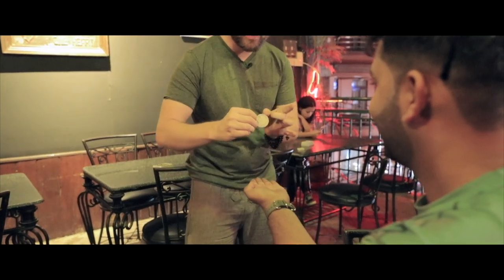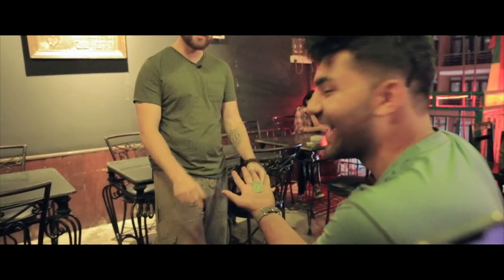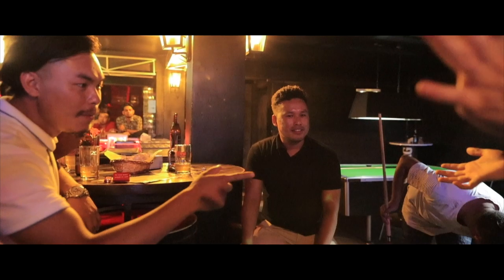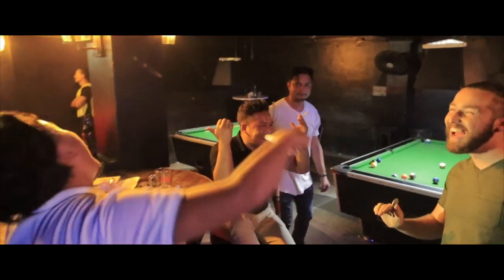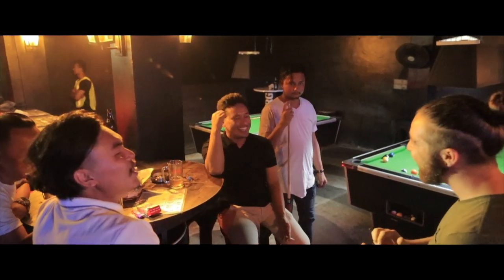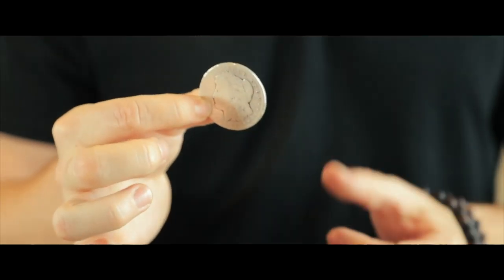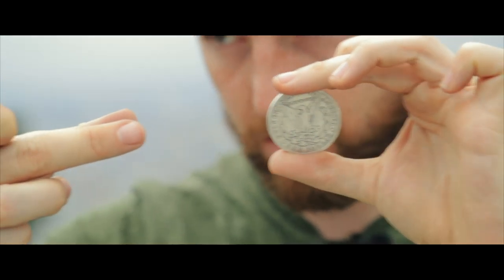You ready? All I'm going to do is just flick this — just like that. How did you do that? We're going to talk about proper motivation to make your magic look as natural as possible. We're also going to go into angles and how to make your coin magic visual and angle proof. This is not beginner magic. This will take work. But once you guys put the work in, you'll have some hard hitting, completely impromptu miracles.